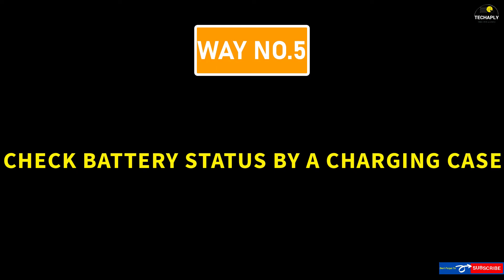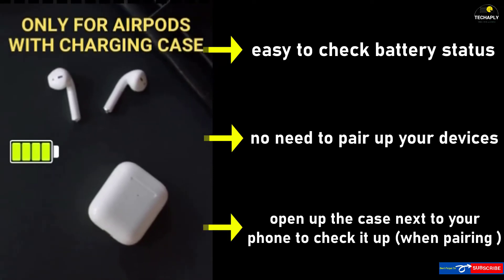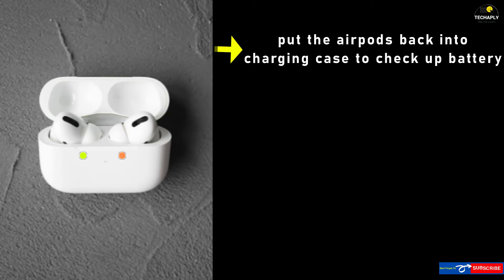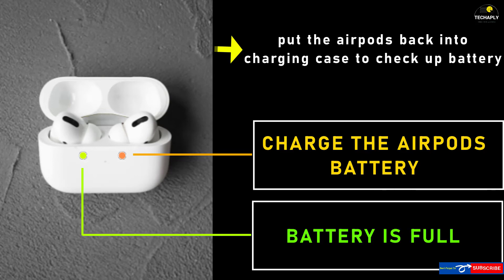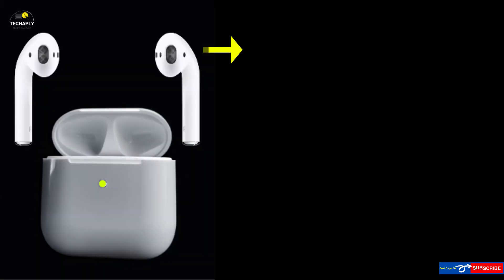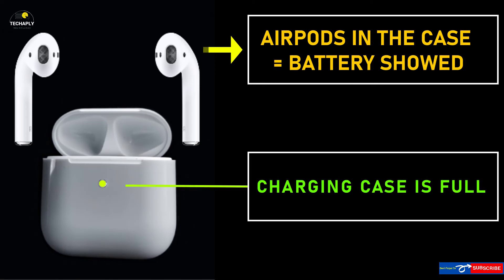Way number 5: Check the battery status by charging case. This way is used just in the case of AirPods or a wireless headset that has a battery charging case of its own. You can put the AirPods back into their charging case to check its battery status. If the light indicator shows orange, that means you need to charge up your AirPods. If it's green, then your AirPods are still full of battery. The AirPods battery status shows only when you put the AirPods back in their charging case. If there are no AirPods in the charging case, then the battery indicator is for the charging case itself.